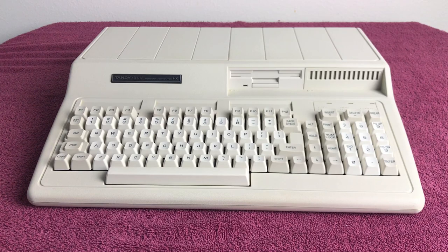Hello and welcome to another SubTandy 2021 video. In this video we'll be featuring my Tandy 1000 HX computer.